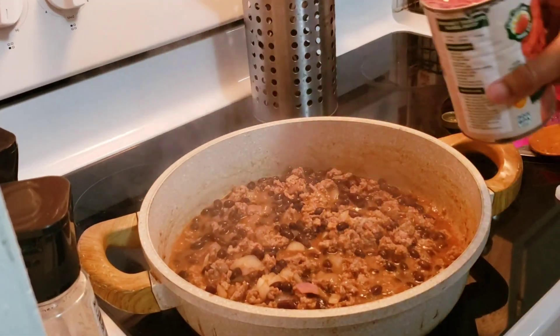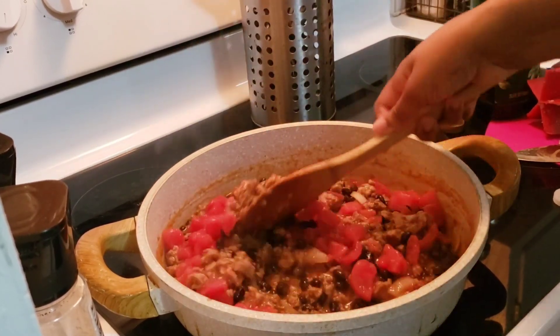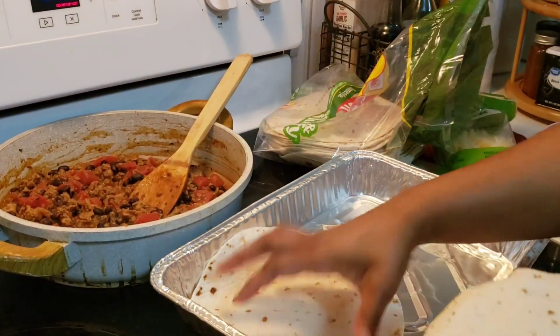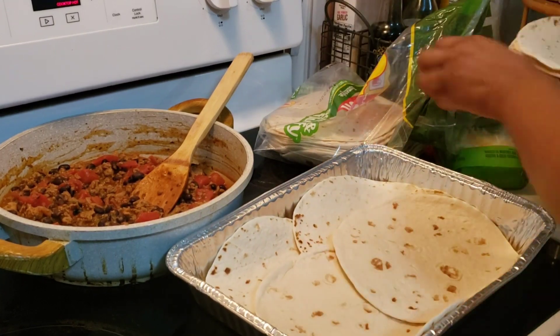I did drain the black beans and also rinsed them. I added those in, let it come to a boil, then added in some chopped tomatoes — a whole can, and I did not drain those. I let that cook and simmer for about 10 minutes, then took it off to let it cool a bit.